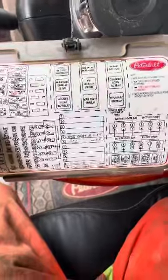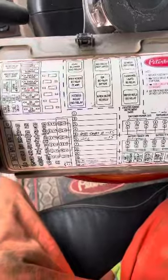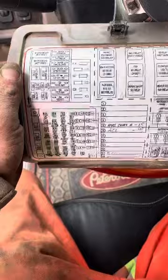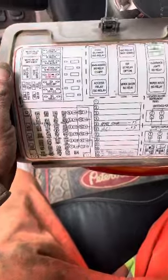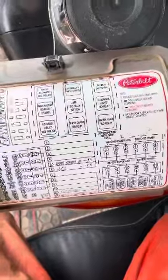Today I'm going to show you where the hidden fuse panel is in a Peterbilt truck. If you pull the main fuse panel down by your feet, you'll have your main fuses and ATO fuses there. But the relays are all located behind the dash. All you're going to need is a Phillips screwdriver and you'll be set to go.